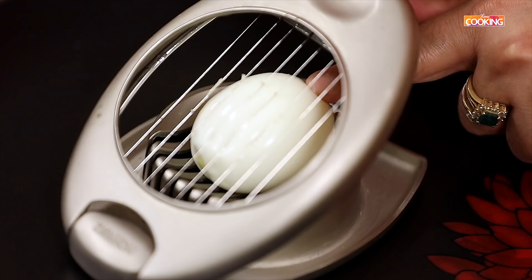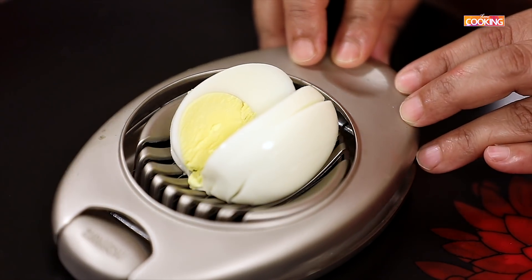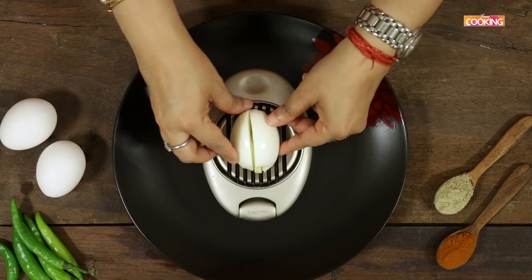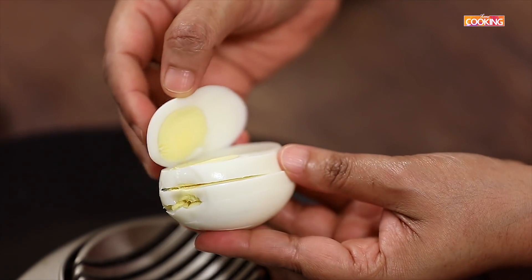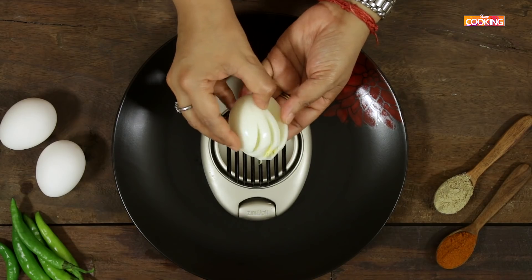I have a slicer so I'm going to use this. If you don't have one, you can just slice it using a knife. Slice the eggs and then we're going to make the chaat — now I'm going to plate the chaat.